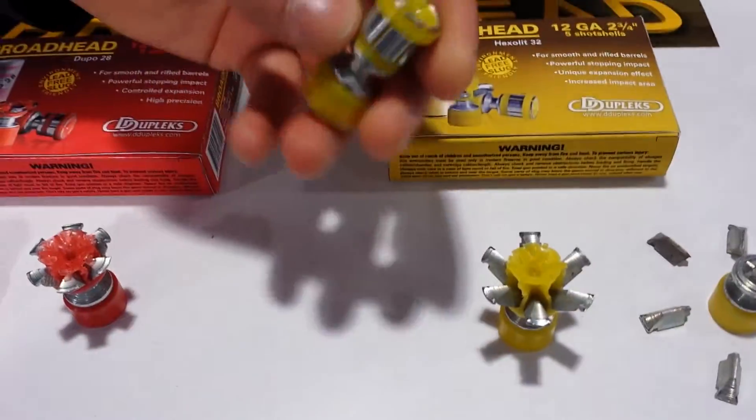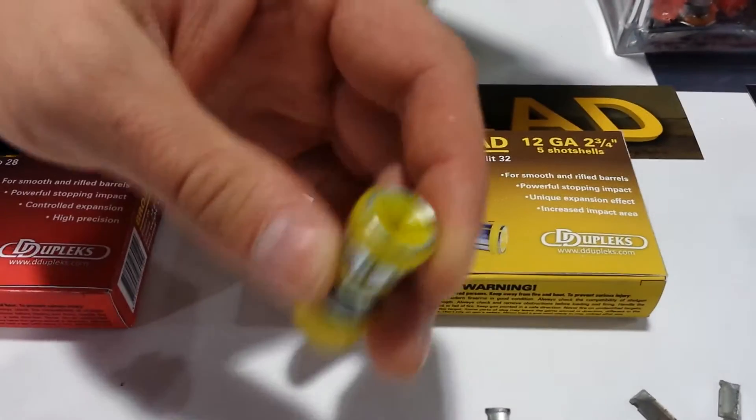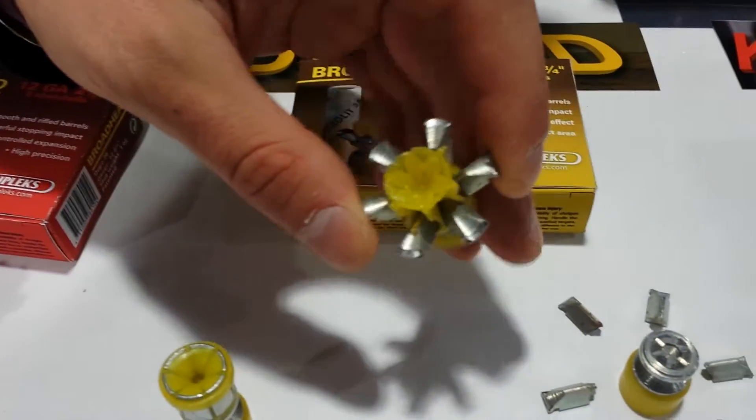Also we have the expanding line: hollow pointed steel slug. It expands on impact, doubling the size of the entrance hole.